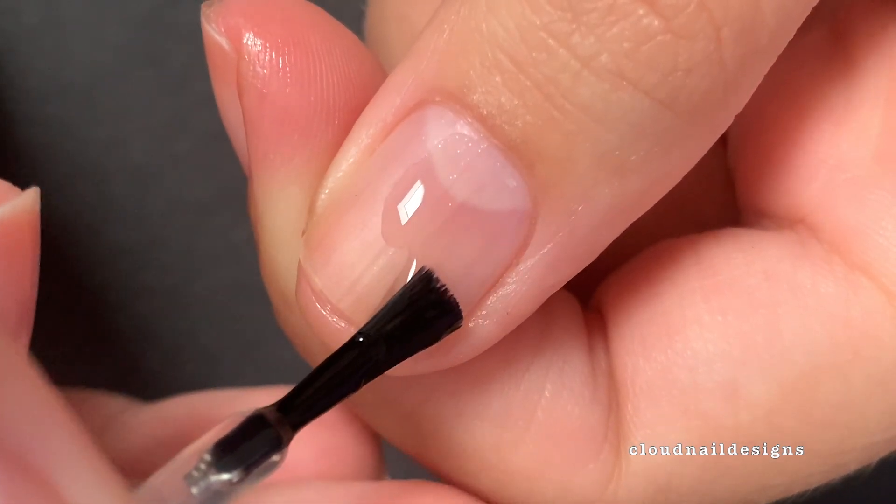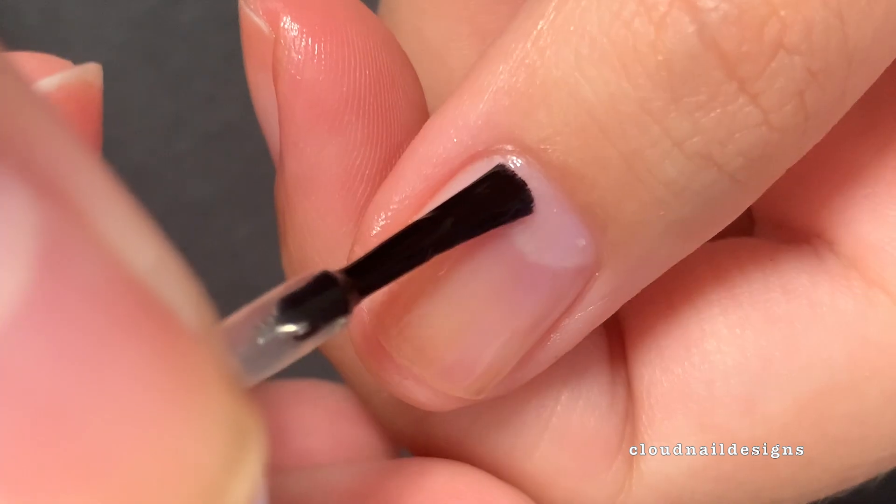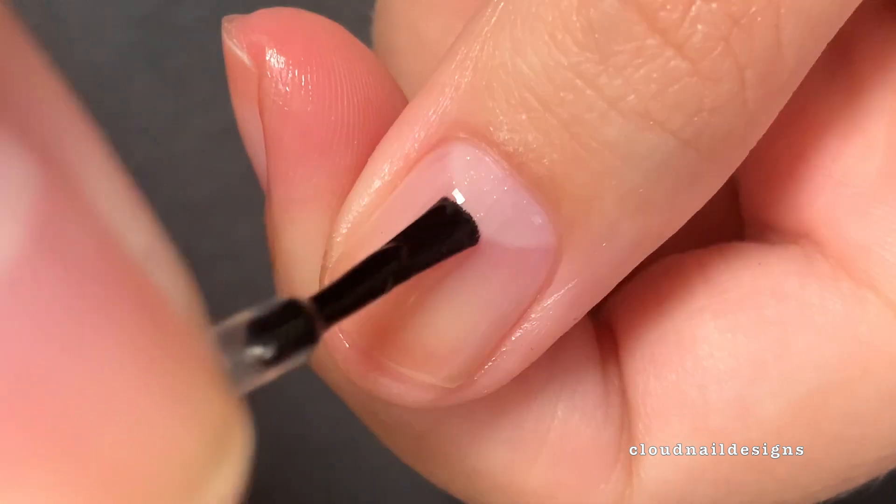As always, I'm starting off with a coat of my DIY peel-off base coat and a coat of regular base coat to minimize staining.